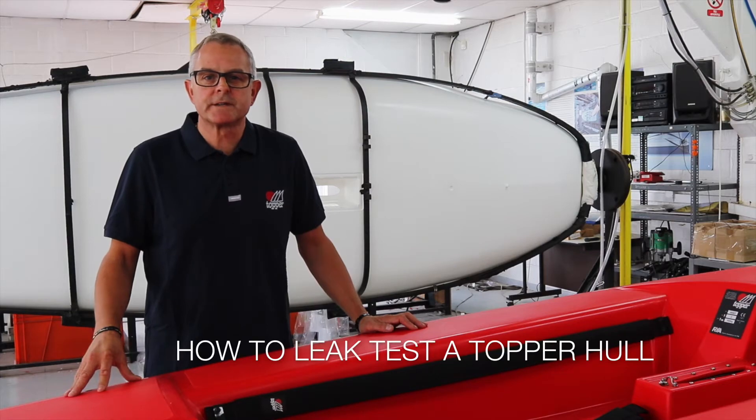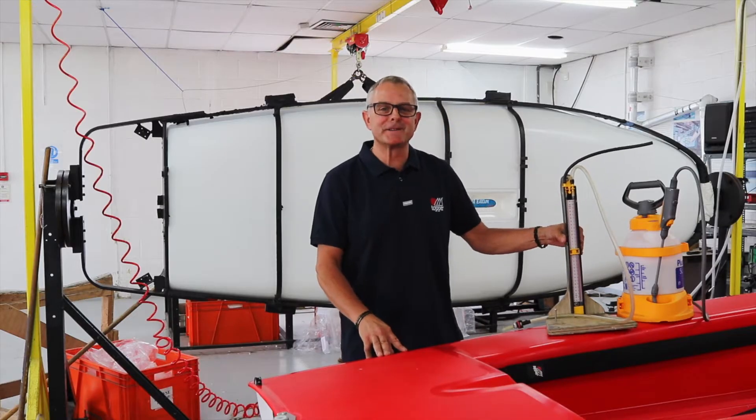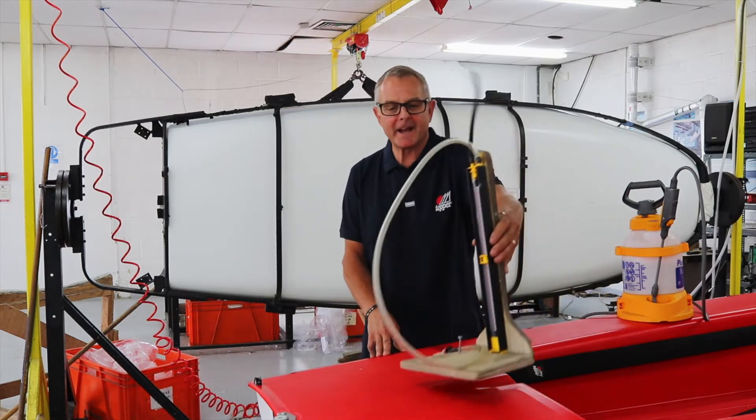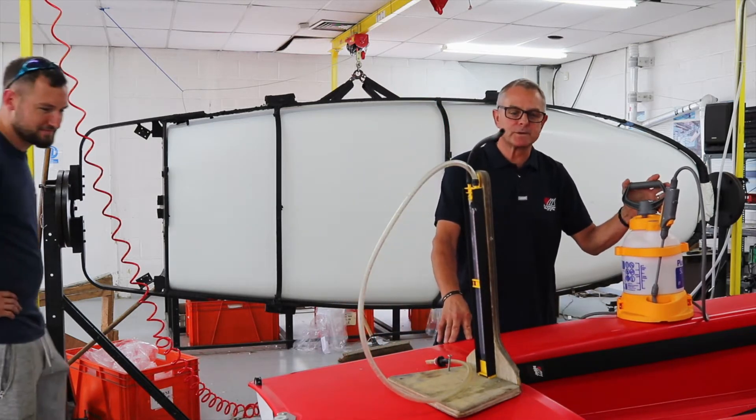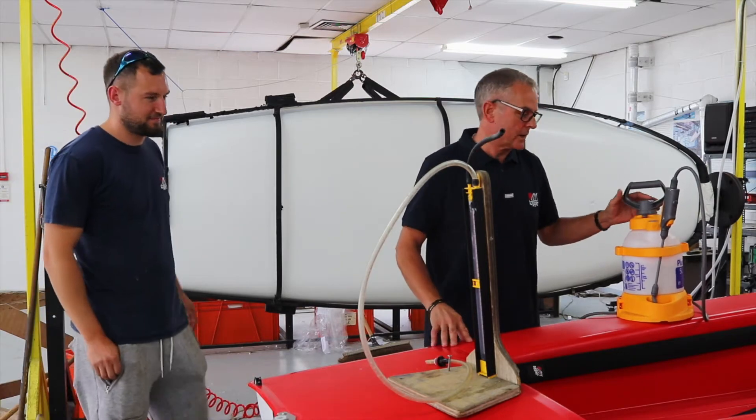Hello, my name is Russ from Topper International, and today we're going to do a leak test. These are the tools we're going to use: we've got an air gauge, and we've also got a container filled with soapy water. That should help us out, showing us where the leak is.